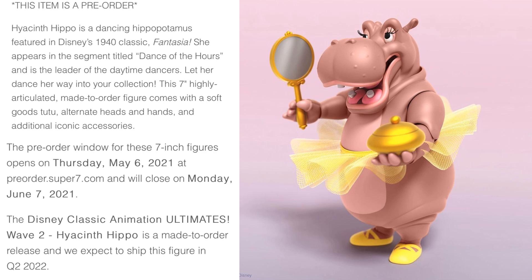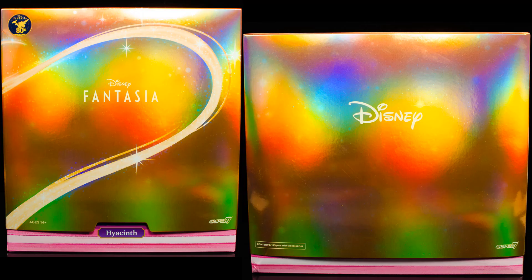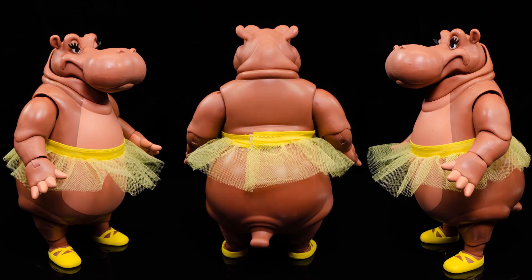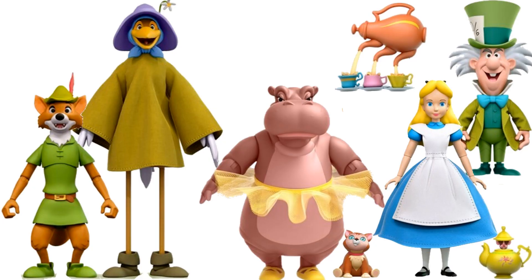Then from Fantasia again, to go with your Mickey Mouse, you have your Hyacinth Hippo with her tutu — two different tutus to choose from, the yellow and the pink. She also has three different head sculpts, a mirror, purple or pink shoes, the purple grapes, and different hands. Pretty cool looking Hippo.